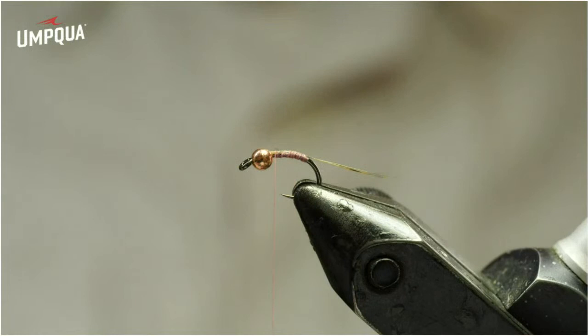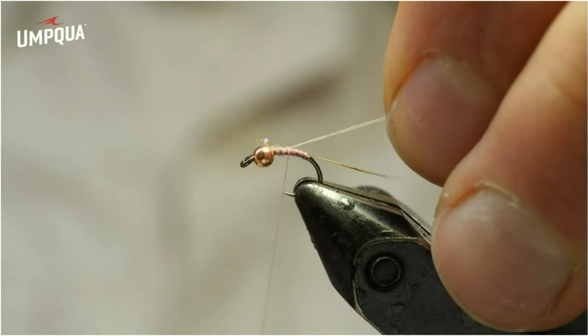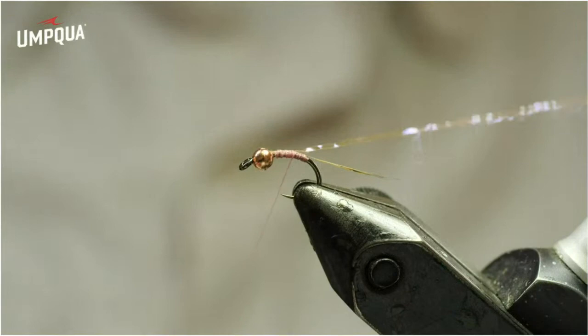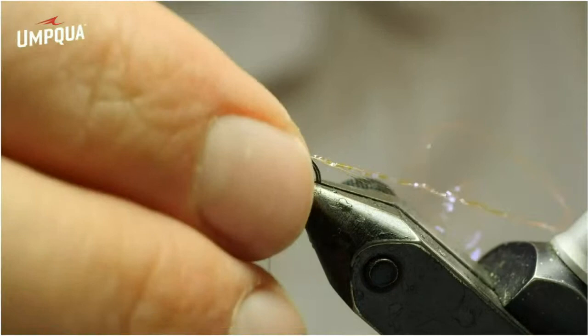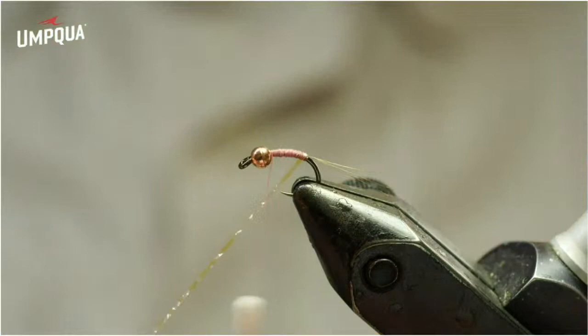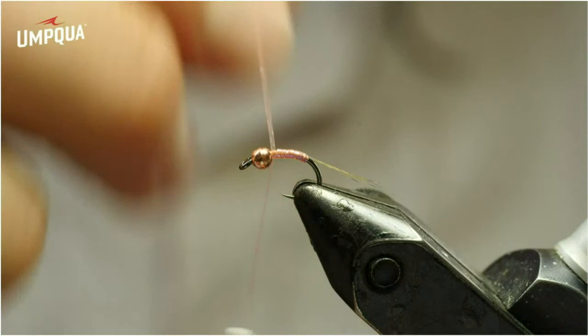Now I need to add some crystal flash — this is pink or UV pink crystal flash. I just add one strand. I do the same thing: pinch wrap up at the front and then slide it back until it's kind of under the wraps of thread, which keeps me from needing to trim it. Wrap it back to the base of the tails — you want it flush with the base of the tail. Then do touching turns on the way up. You'll notice I didn't build much of a body underneath. You don't want a fat body on peritones — the thinner they are, the quicker they sink. So I've left that body as just a thin layer of thread.